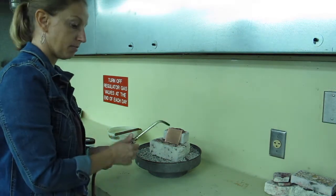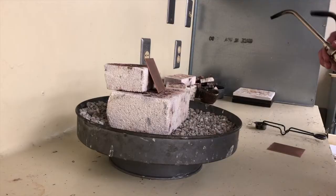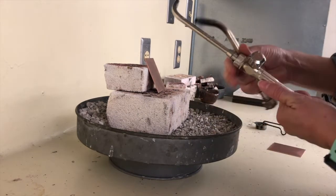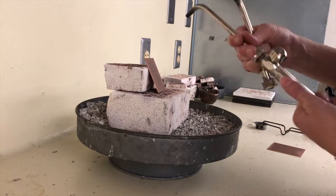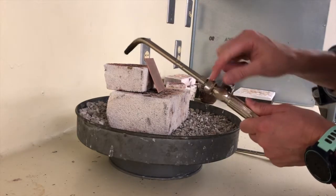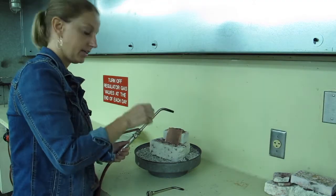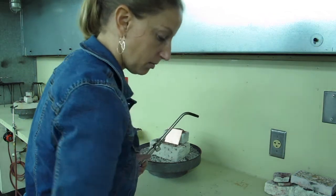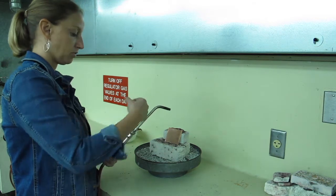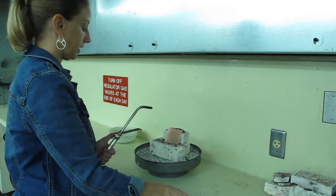I have my torch ready, but I'm going to switch to a number two tip. I'll unscrew it, push it all the way down until I can't see the holes, then screw it on. Never over-tighten the torch tip because you don't want to mess up the threading — just a good tightening, but don't overdo it. So we're ready to anneal this piece. The first one I'm going to do is just with color.